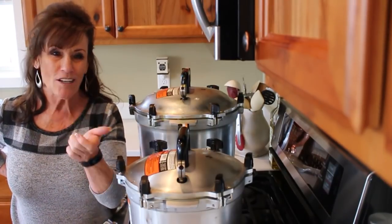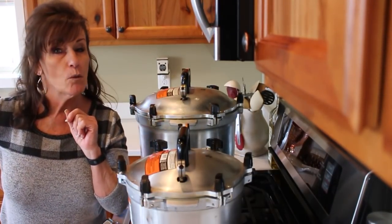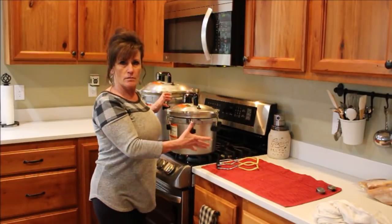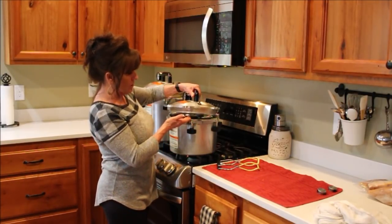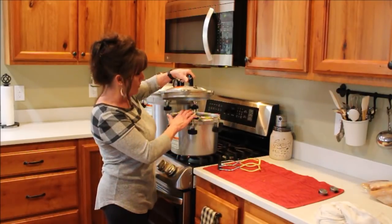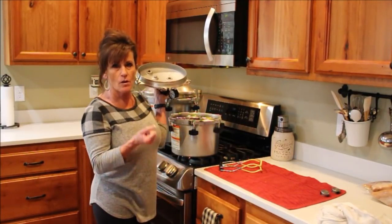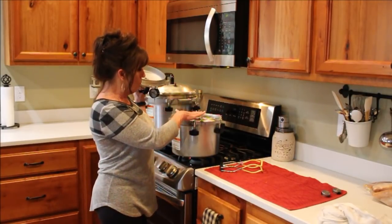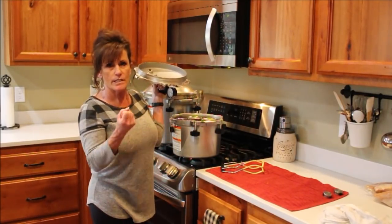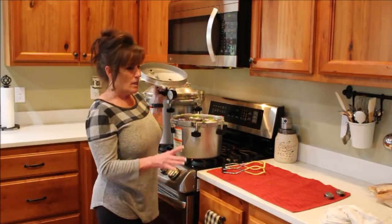I'll have black beans for at least a year. Both canners have come down off pressure. I've opened the thumbscrews and tilted the lid to let hot steam out — it's been sitting about 15 minutes. It might be impressive to see jars boiling inside, but trust me: if you open this canner before it's time, your jars are going to siphon their liquid. Everything I do from here is slow and methodical.